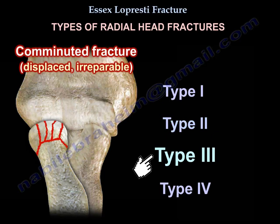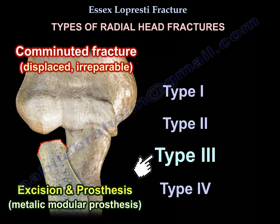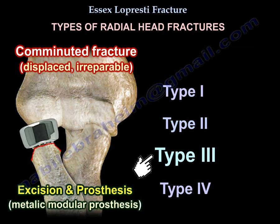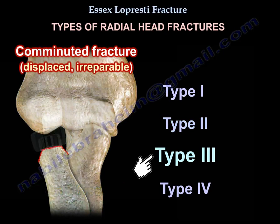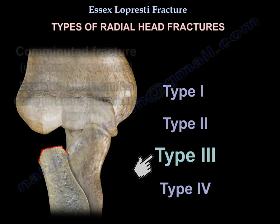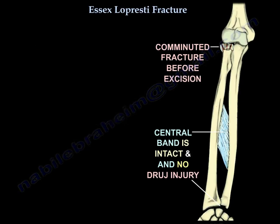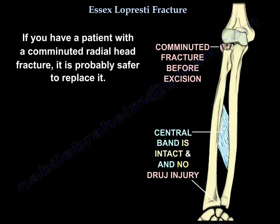Type 3 is comminuted, displaced, and irreparable; treatment is usually replacement with a metallic modular prosthesis. Excision alone can be done in rare situations, but before excising the radial head, you must confirm all ligaments are intact and there is no distal radio-ulnar joint or elbow injury. If you have a patient with a comminuted radial head fracture, it is generally safer to replace it.